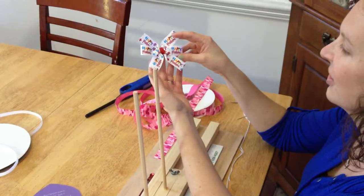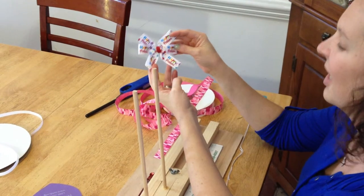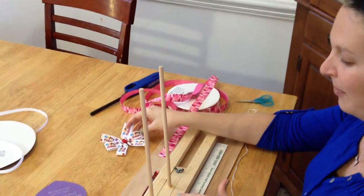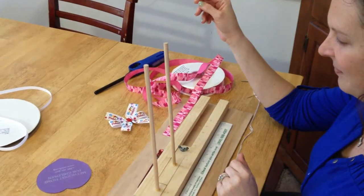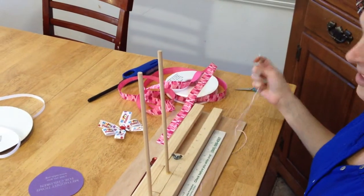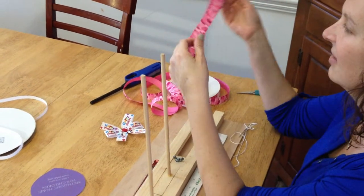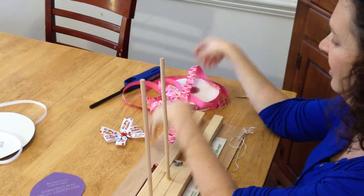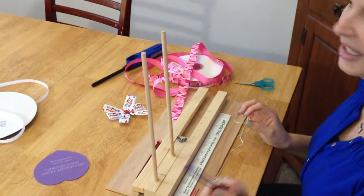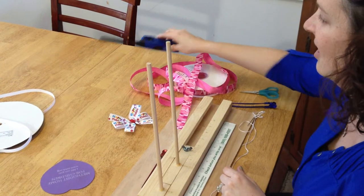In this tutorial, I am going to show you how to make this cute little 3-inch wide hair bow with this bow maker that I sell in my shop. The materials you will need are needle and thread, 7/8-inch wide ribbon of your choice, scissors, a salon clip, and also a lighter to heat seal your ends.